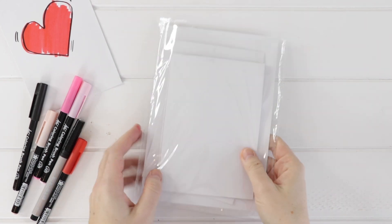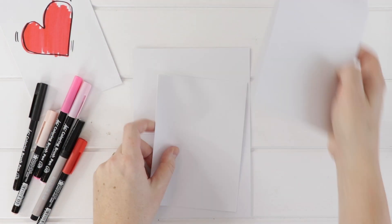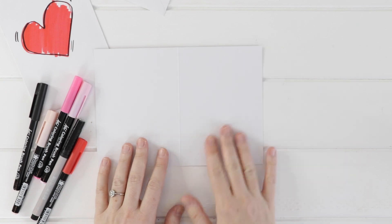Alright, I am starting our little project today with a package of blank greeting cards. You can get these at the dollar store — it's maybe six cards and envelopes, all of them blank so that you can make your own greeting card like a Valentine.